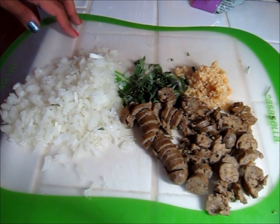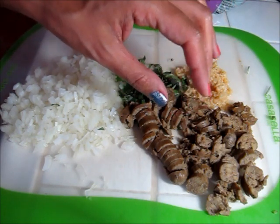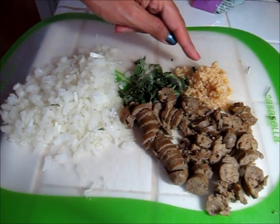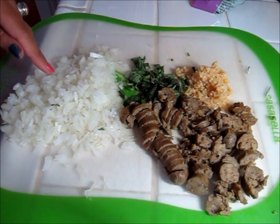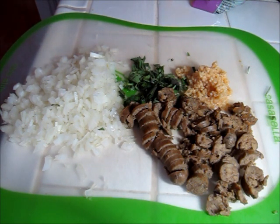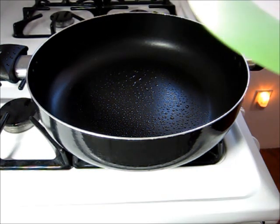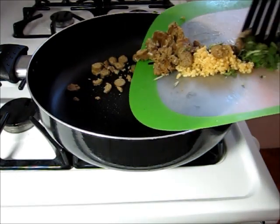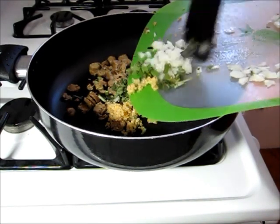Now I'm going to move on to the stuffing. What I have right here is some Morningstar breakfast sausage links that I've just defrosted a bit in the microwave and chopped up, some minced garlic, some fresh chopped sage, and then also some diced onion.